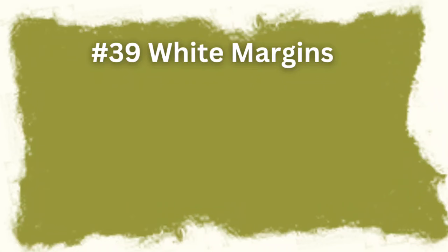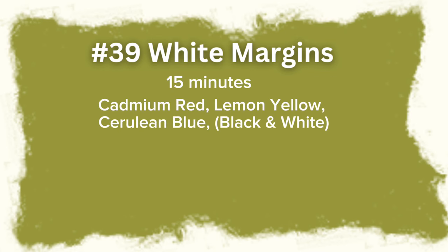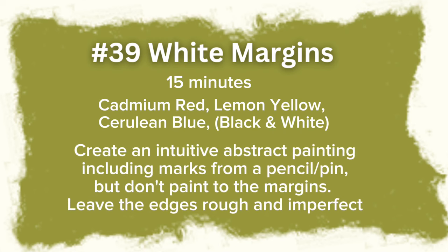So here's the prompt: you have 15 minutes to paint. For paint, you can use the closest you have to cadmium red, lemon yellow, and cerulean blue, and you can use black and white as well. I was out of lemon yellow, so I'm using Hansa yellow. The goal is to create an intuitive abstract painting including marks from a pencil and pen, but don't paint to the margins — leave the edges rough and imperfect.